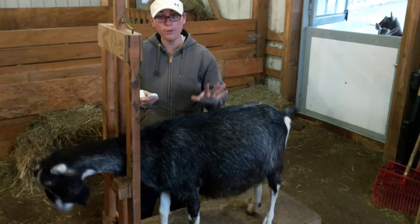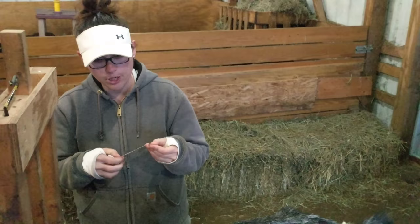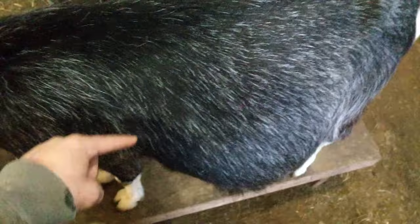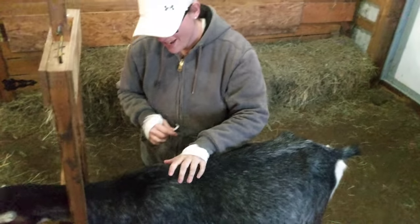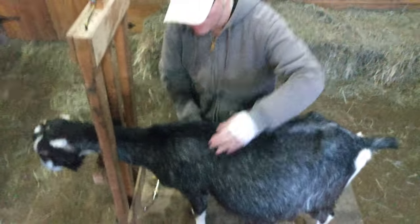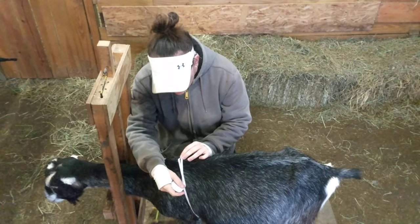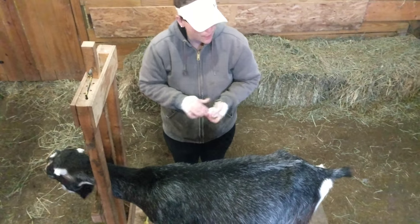First you're going to want to know how much your goat weighs. We do that with a small tape measure — make sure it has inches on it. I'm going to measure around the heart girth, which is straight around right in front of the belly, behind the front legs. Put it across and measure up to the top of her withers. Make sure you go to the zero — she is 34 and a half inches.